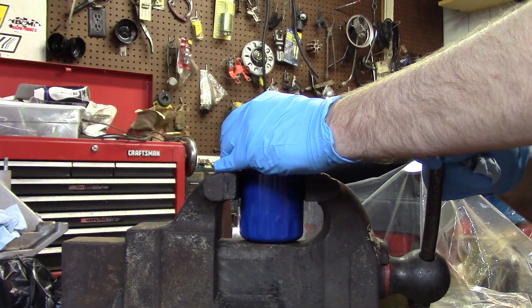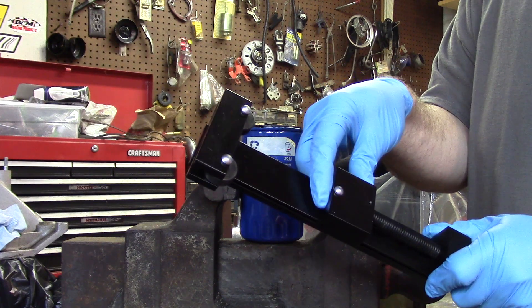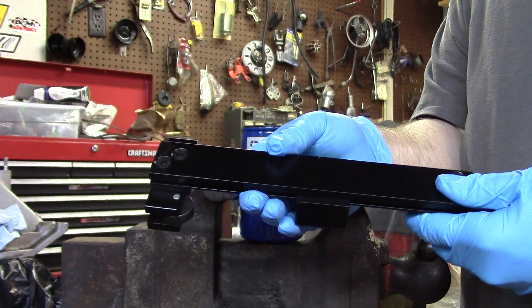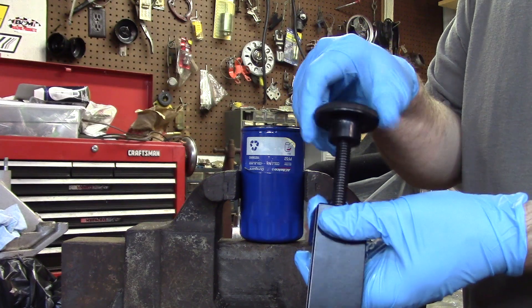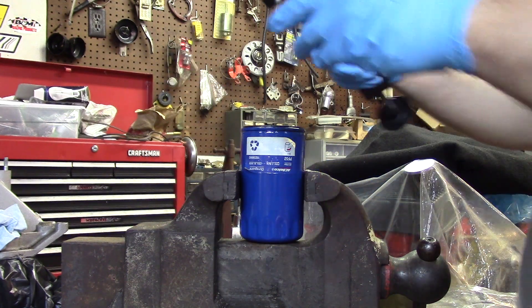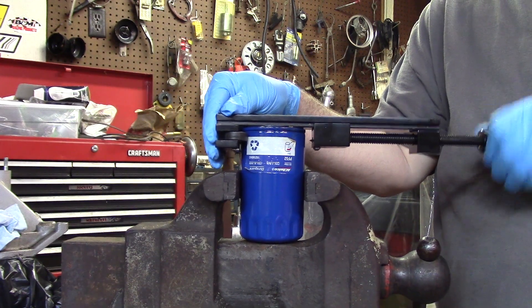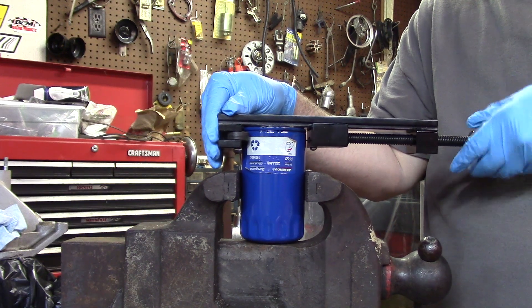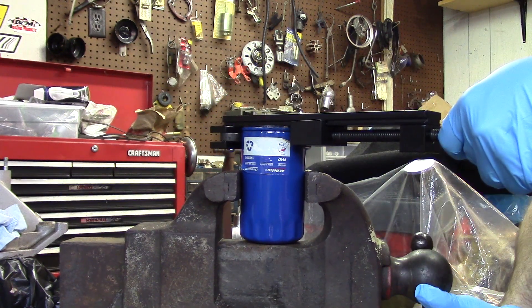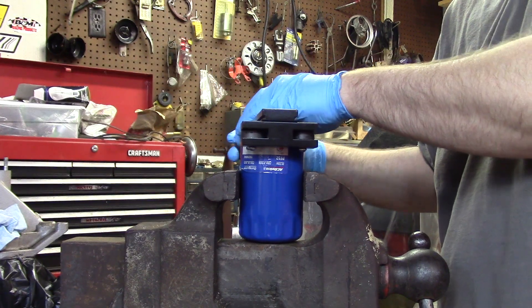This is my oil filter cutter — there's a blade right here. It's basically a generic cutter that a lot of people have a slightly different version of. I think I got this one from Summit Racing a while back. I'm usually cutting open larger filters, but it'll work for this one. Just snug it down — you don't crank it, just snug — and you go round and round. I've got to snug that filter down better. I'll fast-forward this part; I'm going to keep tightening it and going around and around.